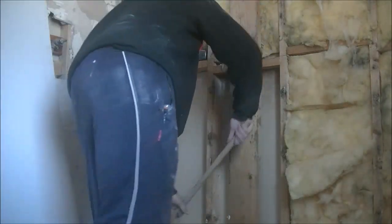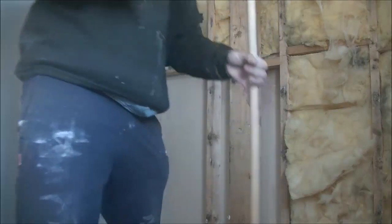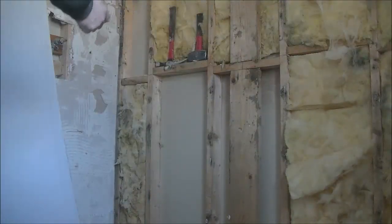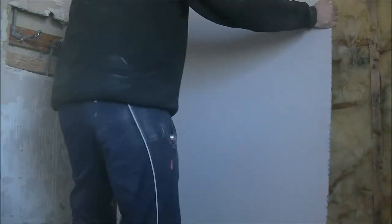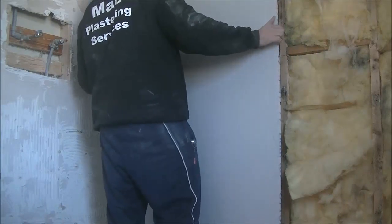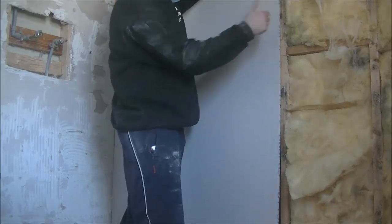Even now, just make sure — give it a quick double check — there's nothing in the way that's going to hinder you. You don't want anything trapped behind the board: no tools, hammers, or anything like that. Make sure the wall is clear and you're not going to lose any tools in the joists. Make sure there's no debris on the floor that's going to get in the way of the plasterboard either.